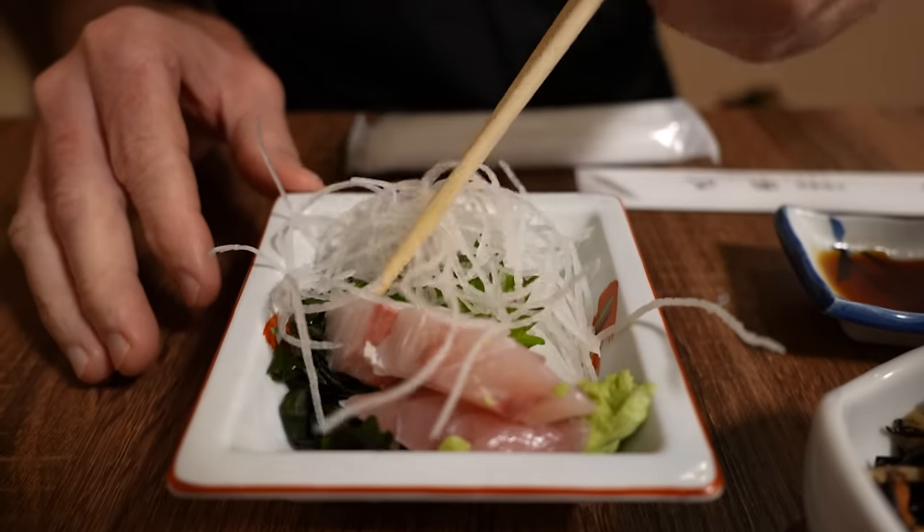Oh, fatty tuna — it's good. It's really good. What a way to start the meal. Let's get some of the daikon radish here.